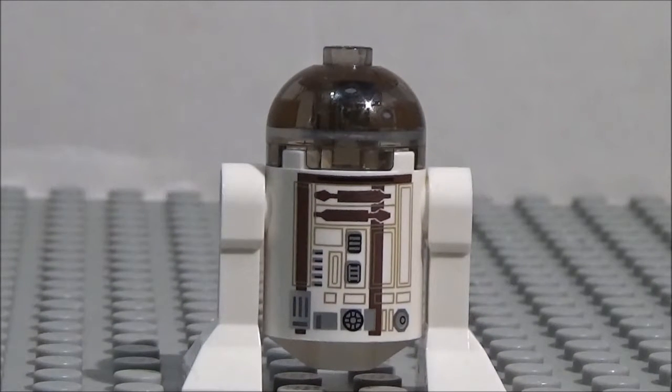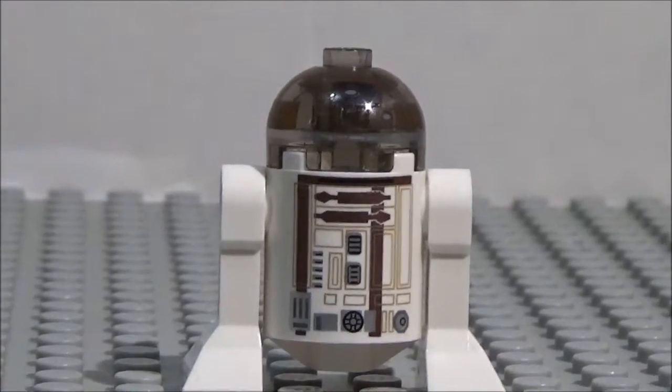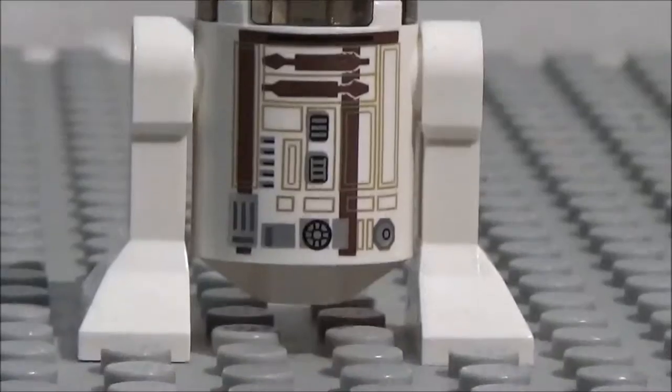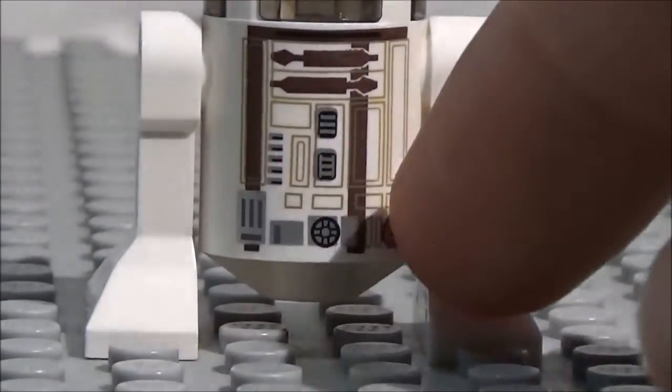So this minifigure is R3-M2. It is an astromech droid, as you can see here, from Star Wars. And here we go. So obviously this minifigure, or droid, whatever you want to call it, is pretty much the same as all of the other astromech minifigures, except of course the detailing.